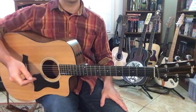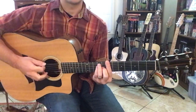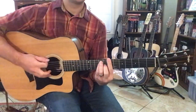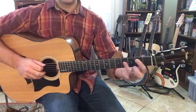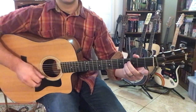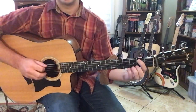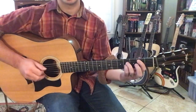The first B I'd look at is over here on the 7th fret of your low E, and then you can bar off the whole 7th fret, and then get your E shape right here — that would be 9 on the A, 9 on the D, and then 8 on the G. The other B is down here, 2nd fret of your A with your corner finger, and then you could play this A shape on the 4th fret of the D, G, and the B.